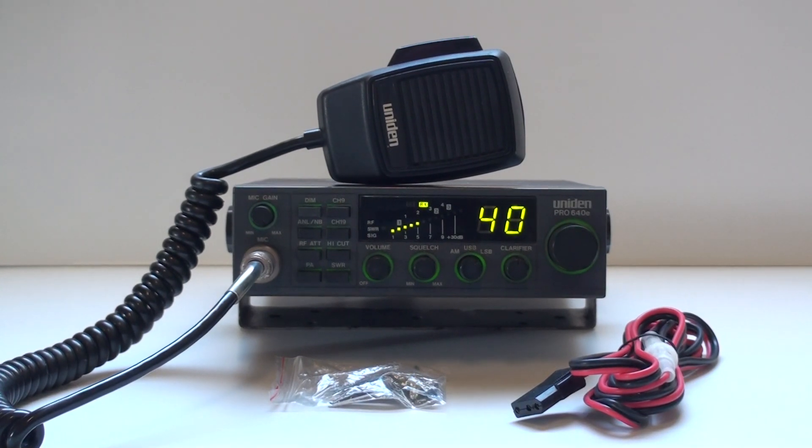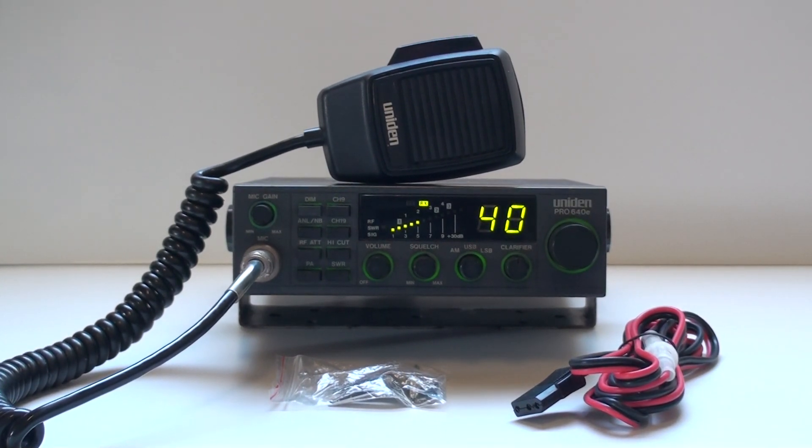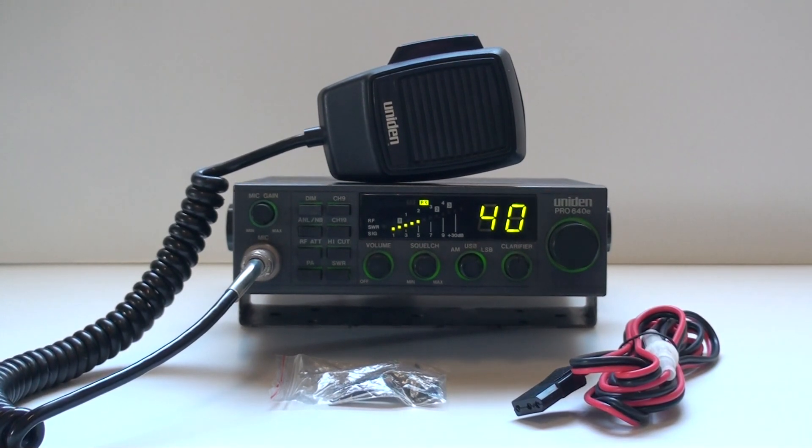Alrighty, we've got another unit in Pro640E. Got the original mic, comes with a bracket, gimbal knobs, comes with a brand new power cord and brand new mic clip.